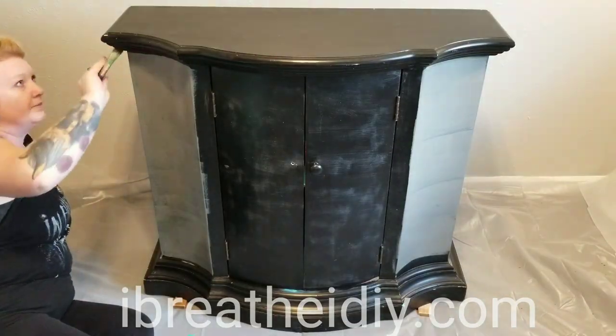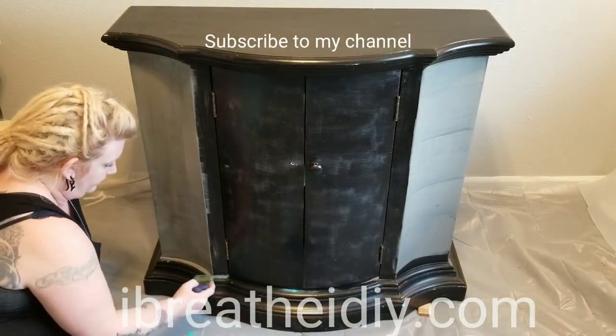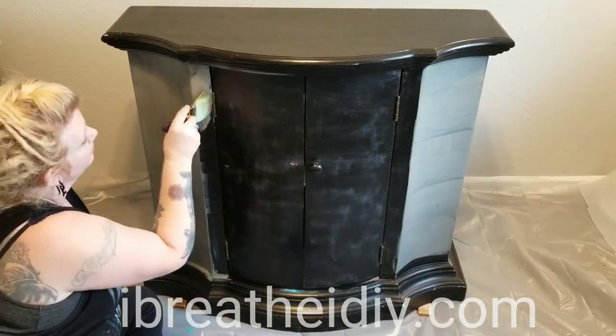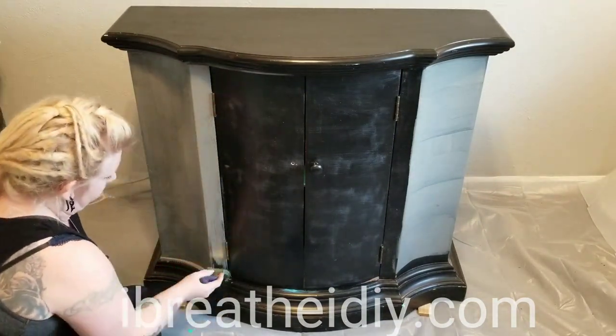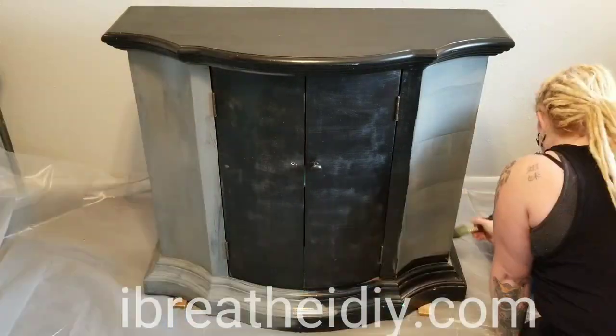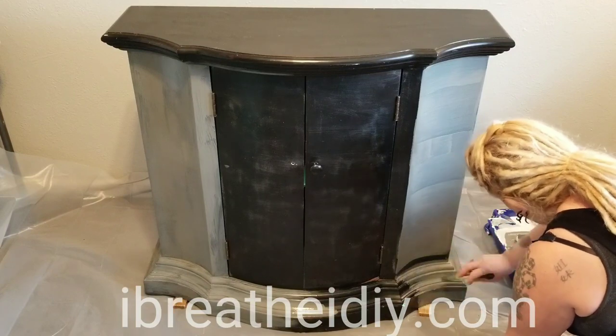I used latex paint during this tutorial. I'm painting the outside of the cabinet this dark gray and I end up giving it two coats. The reason I'm painting this base layer of paint is because I want it to over time wear and have more of an antique look, and this should do the trick.